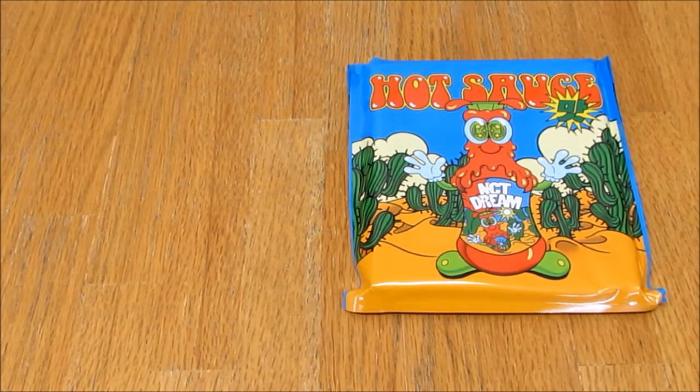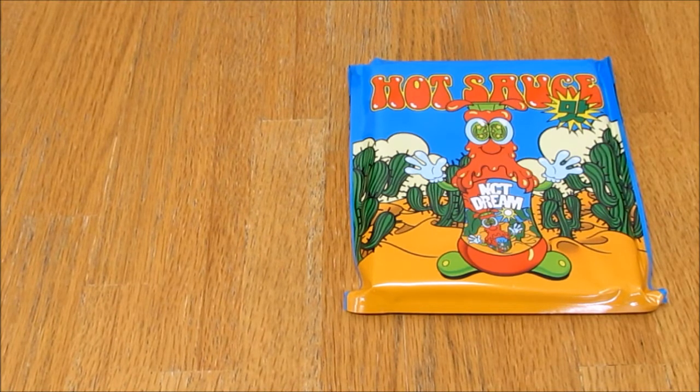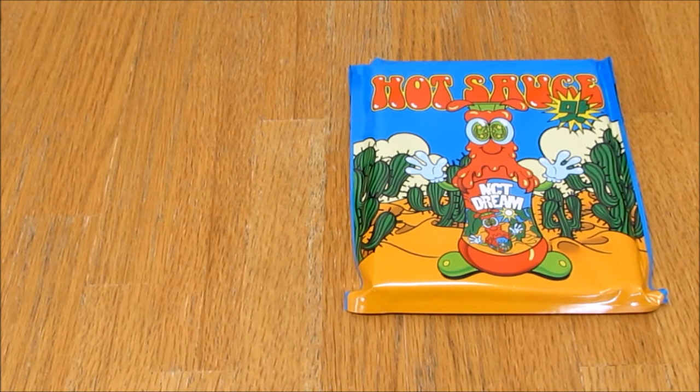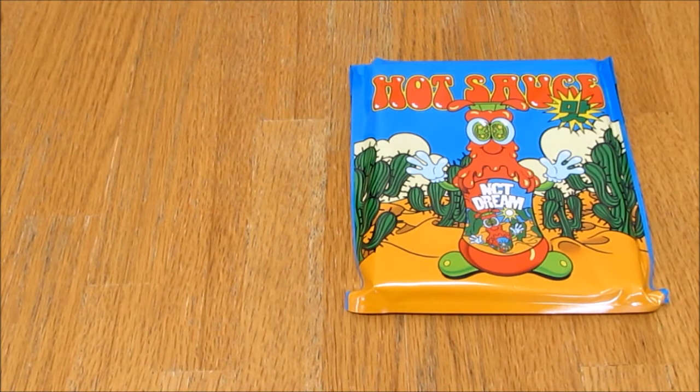Hello everybody, today I am unboxing NCT Dream's first full album Hot Sauce — this is the dual case version. I've decided that from SM I will collect dual cases for Shinee and NCT as they are two of my all-time groups.